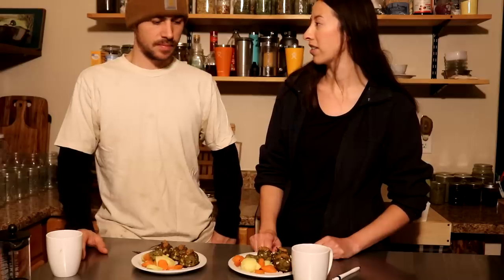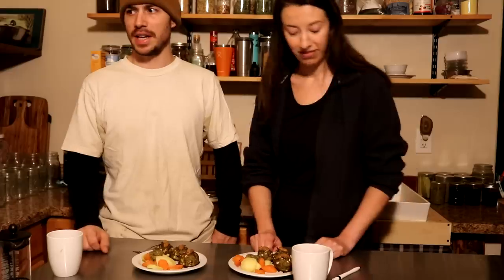What about coffee — are you missing coffee still? Yeah, I'm definitely missing coffee and I have no plans on quitting drinking coffee. As soon as I get off this challenge, I'm definitely going to be drinking coffee again.